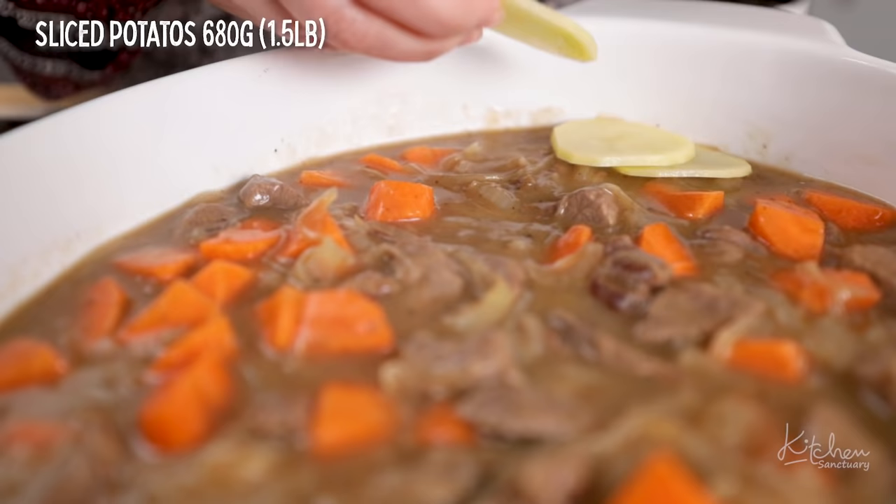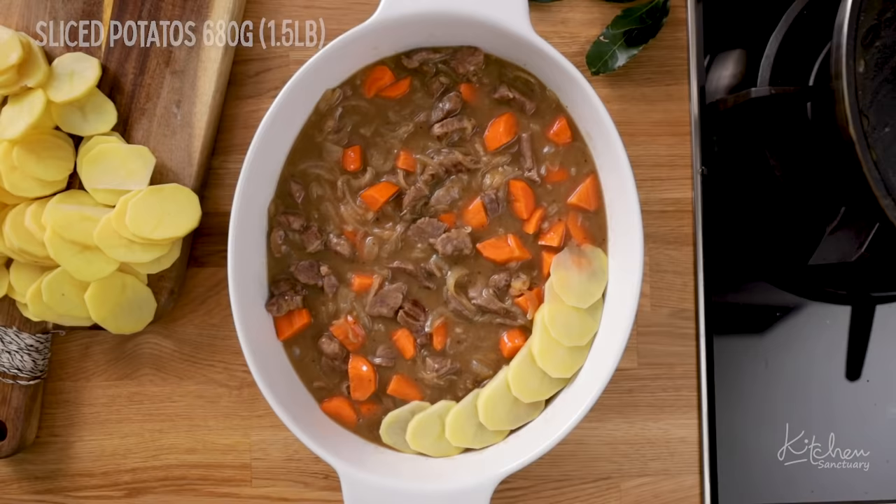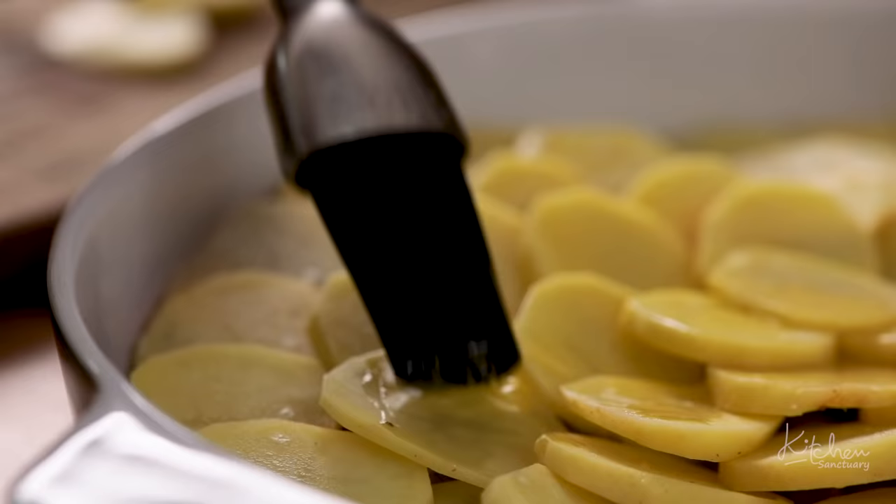Starting from the outside and working your way in, layer slices of thinly sliced potato. Brush the potatoes with melted butter and sprinkle on some dried thyme.